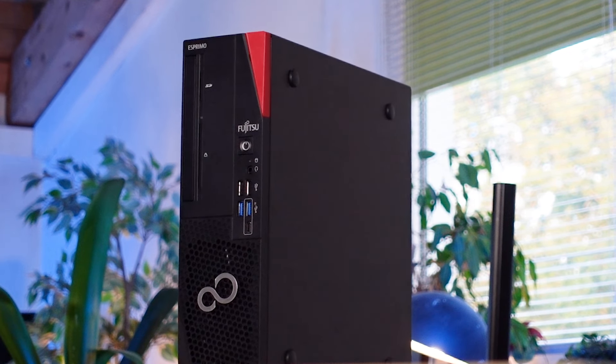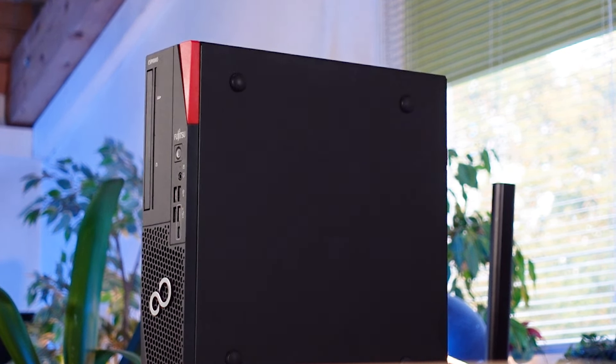Even though the PC looks so small — it's a small form factor PC — it still has a DVD drive right in front of it, just in case you still want to install some of your programs that way. At the back of this PC, we've got two display ports, which is enough for you to connect two, three, or up to four monitors. And if you still think that's not enough, you have the possibility to add a graphics card, making it possible to connect even more monitors depending on the kind of work that you do.